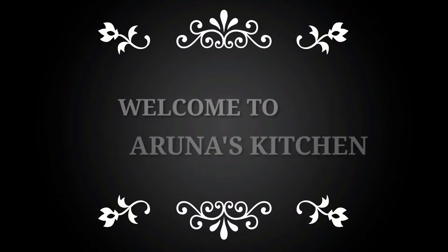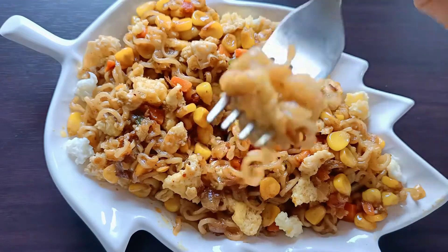Hello and welcome, or welcome back, to Arnas Kitchen. In this video, we will make this egg Maggi ready.